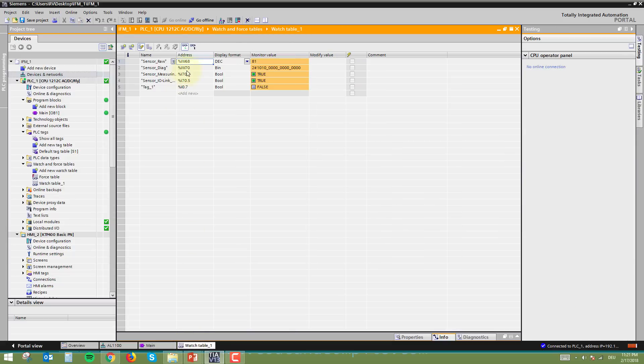In the watch table, IW68 is the raw sensor value and IW70 is the sensor diagnostic (PQI) register. Looking at the bits of IW70, bit 5 and bit 7 are the key diagnostic bits. Bit 5 (I70.5) indicates that the IO-Link sensor is connected. Bit 7 (I70.7) indicates that the sensor is measuring correctly.